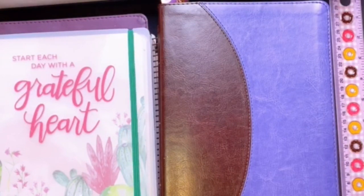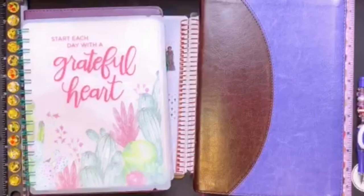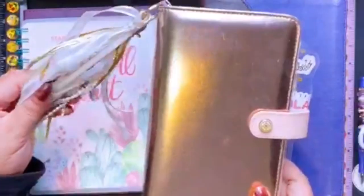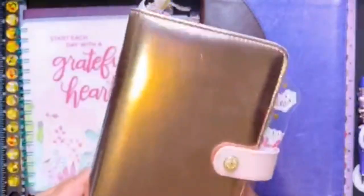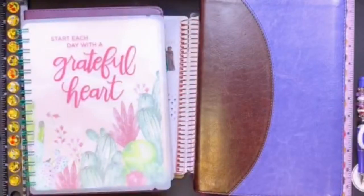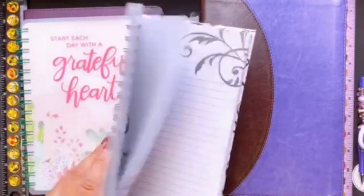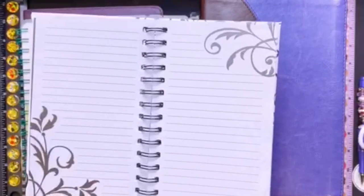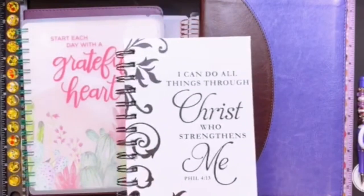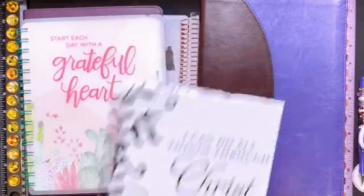If you don't have a regular notebook, you could use a mini Webster's Pages — I've got one with a little charm on it — to keep your notes. I also have this mini hardcover book I got from Hobby Lobby that you can write your notes in during Bible study. These were on sale for about three dollars, so use your coupon.